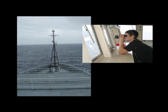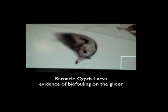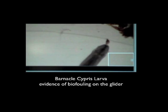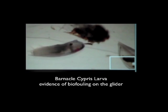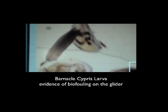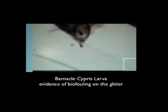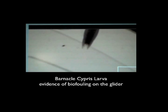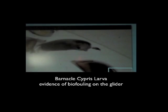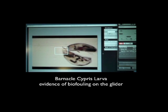One thing that was really neat about this deployment was, even though it was only out for eight days, we did accumulate a little bit of biofouling. When the glider came back on the boat, we noticed these tiny black specks all over it, and Leslie actually collected a bunch of these samples and we put them under the microscope, and the video you're watching is what we saw. These are barnacles in their larval state. This was really neat footage for us to get because we've collected biofouling before, but it's always been once they're full-grown barnacles. So it's really neat to have evidence of them in a younger stage and how they start to collect and build up on the glider.